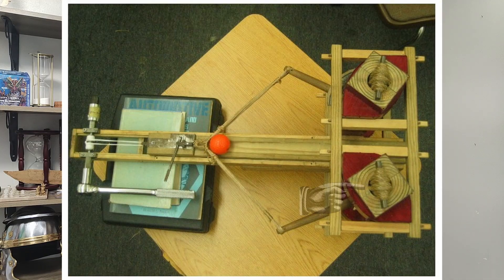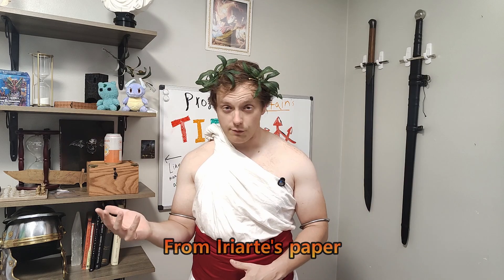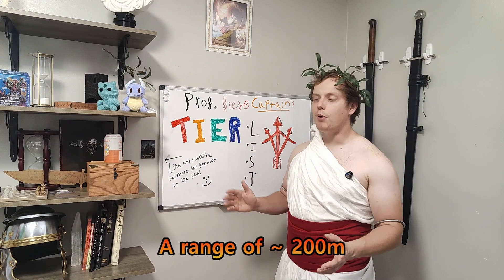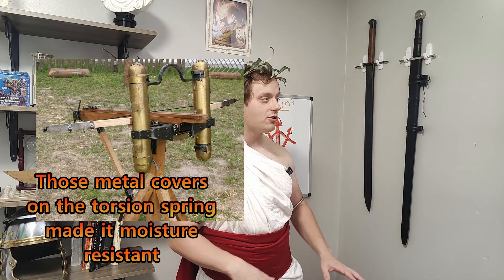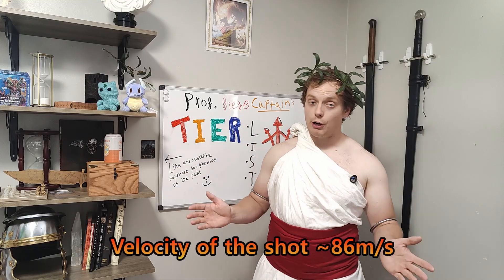The key measurement was the spring diameter of the torsion springs — one and one-third dactyls, about 25 millimeters in modern measurements. This single detail changed everything. The weapon's technical specifications when built to the ancient sources are as follows: weight of 9 kilograms — previous historians had built monstrosities of upwards of 27 kilograms, which you simply cannot carry as a personal weapon. Range was probably just over 200 meters, comparable to a medieval heavy crossbow. Velocity was measured at 86 meters per second, a very respectable speed for a dart.